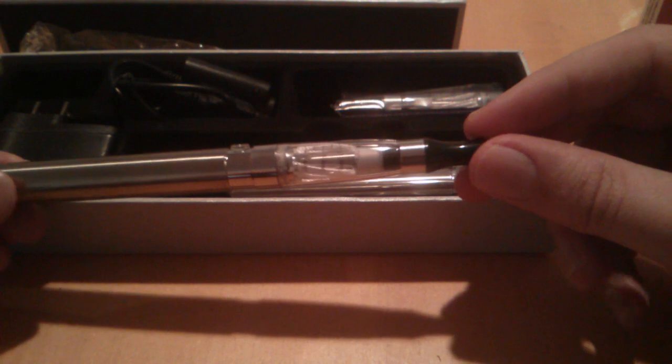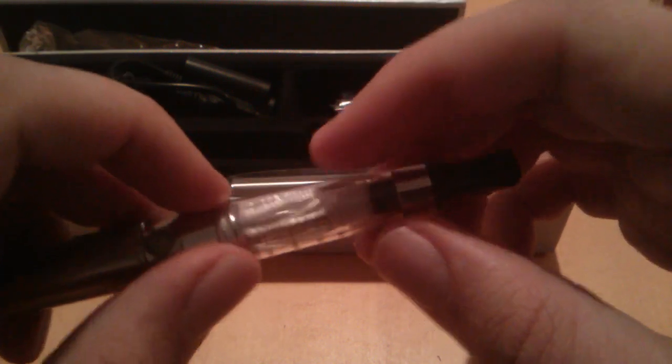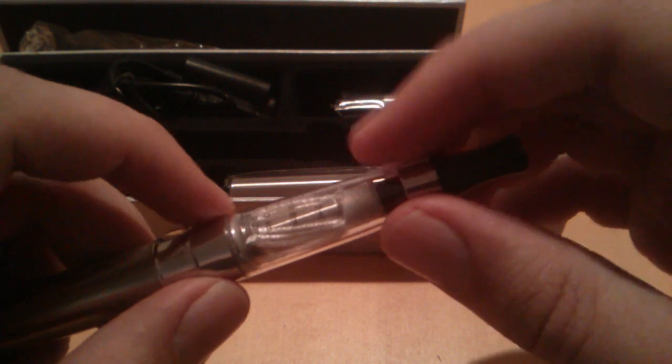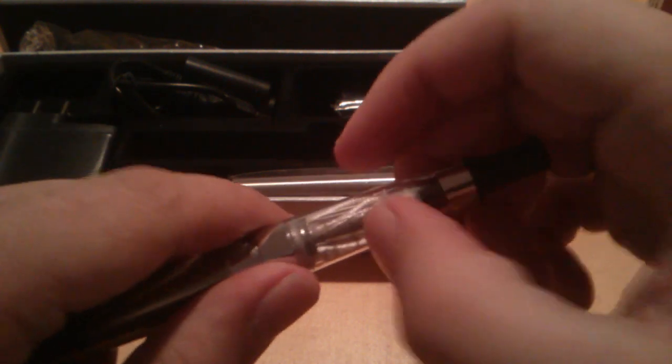I'm going to show you proper filling techniques to avoid flooding. This is it all together without any juice in it — it looks pretty sleek. It has a drip tip with its own proprietary threading, and they make adapters that let you use a 510 drip tip. The drip tip simply screws into place and locks the juice inside to avoid spilling. They're pretty durable tanks, though certain juices like banana or cinnamon can crack them.